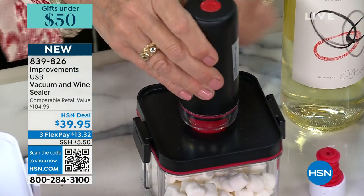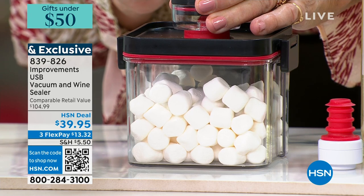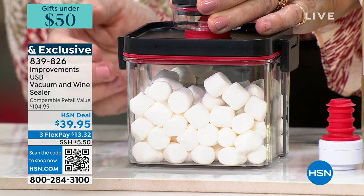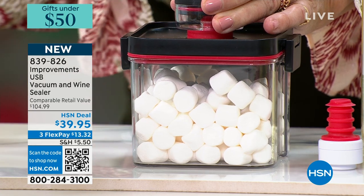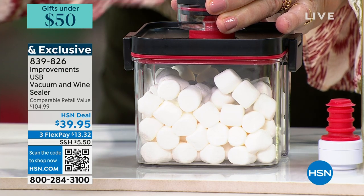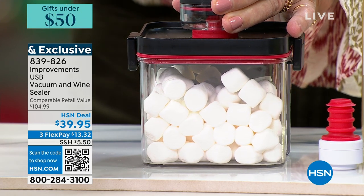I'll put it right on this valve — the magic happens on that valve. I've got marshmallows in here, so let's see what happens when we take the air out. All you do is press the button. The marshmallows are getting bigger because the air is coming out, but the air pressure inside them is making them expand. When all the air is out, it's going to beep, and then you know it is airtight — that's when your food will last five times longer.